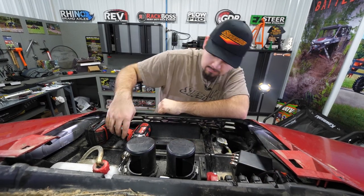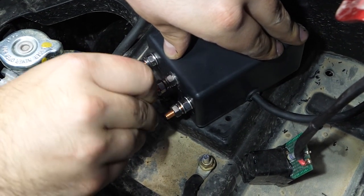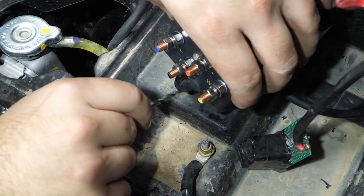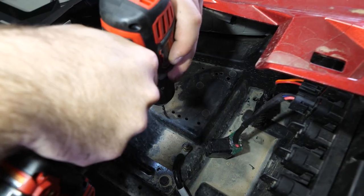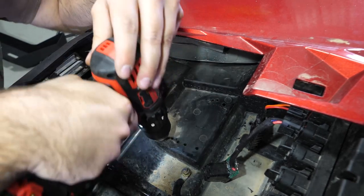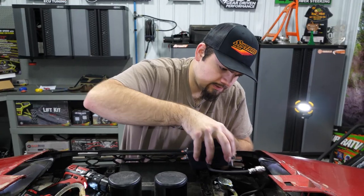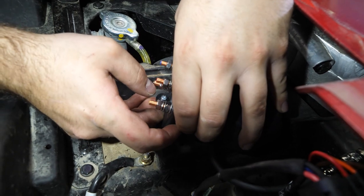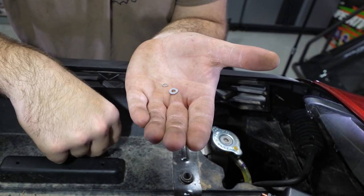Next we're going to mark our front hole — just scratch the plastic a little bit so we know where we're going to be drilling. Once everything's drilled and put together, the hole lines up nicely. We'll go flat washer, then lock washer on the stud, and then our nut. It's going to be kind of hard to see, but you just go down to the bottom, reach your hand up through, and thread them on — flat washer, then lock washer, then your nut.